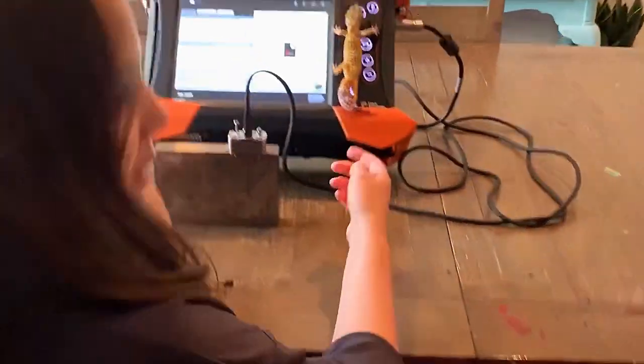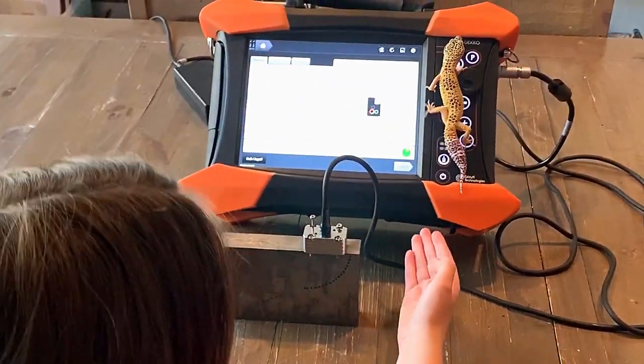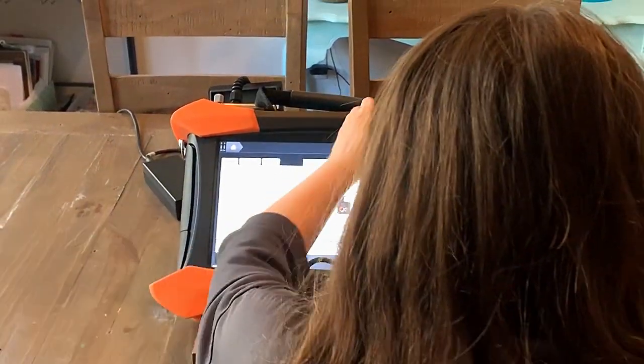And then in the background, we have — who is that, Camden? Oscar. Oscar. Perfect, Oscar.